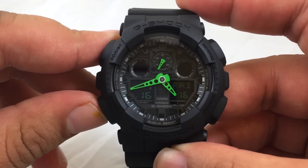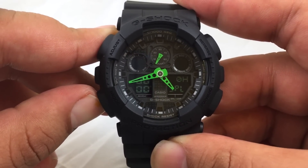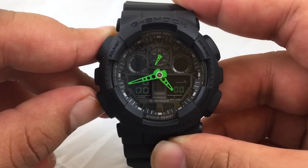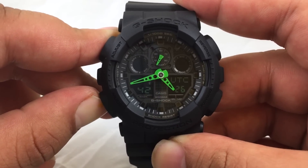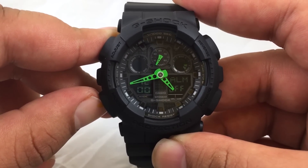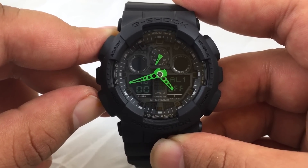Let's go through the different modes. First you have the stopwatch, the countdown timer, the world time, and the alarm. You can have four daily alarms and one snooze alarm.